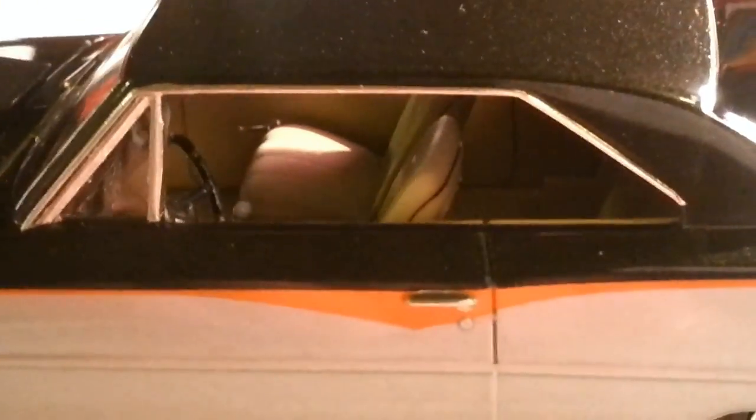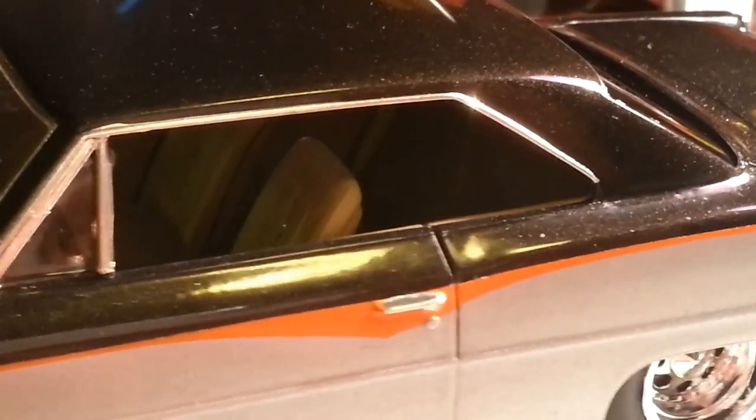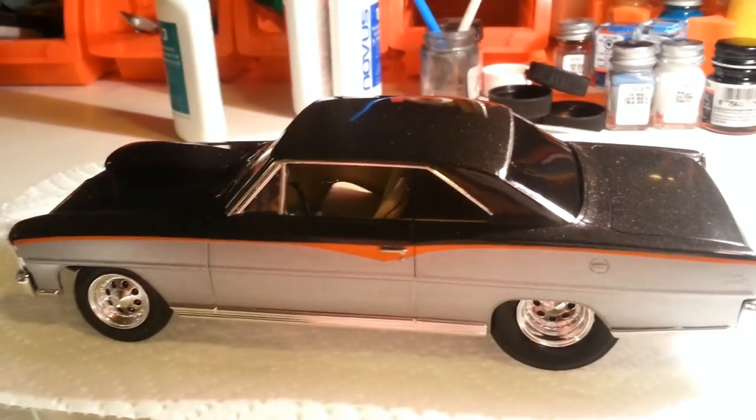There is the interior. Got the gauges all detailed up with bare metal foil bezels. There's the interior. I decided not to go with the back seat in this car — I kind of felt that this is a race car, it needs to be as light as possible. So if it were mine, it definitely would not have a back seat. That's the whole reason why I did not put a back seat in this car.